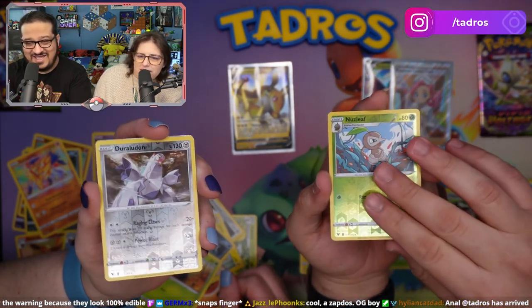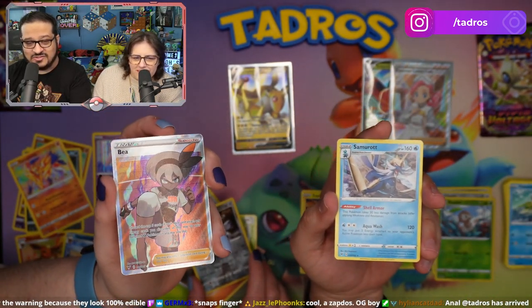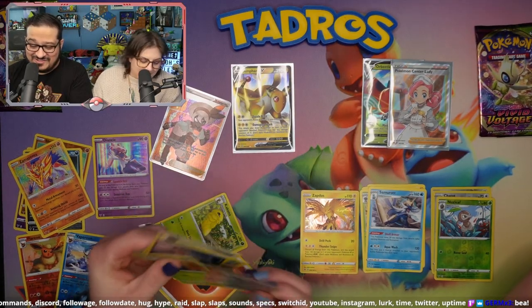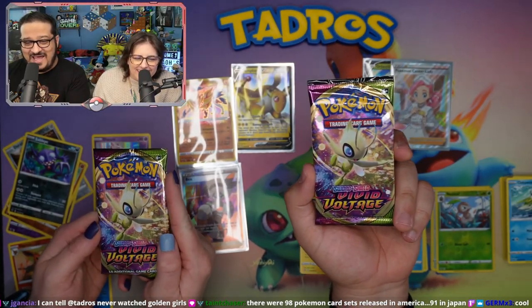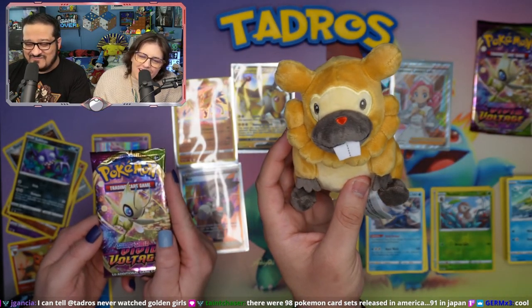Deerling. Lilligant. Darmantian. And Bidoof! We are entering in on our last packs of Pokemon Vivid Voltage, and I am going to praise the almighty Bidoof that this pack is gonna grant me with a rainbow Pikachu.